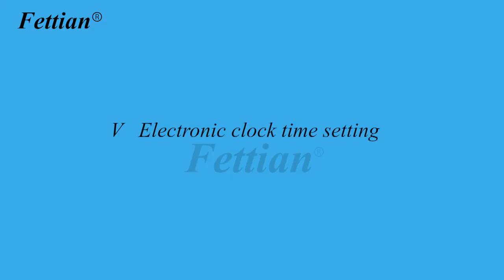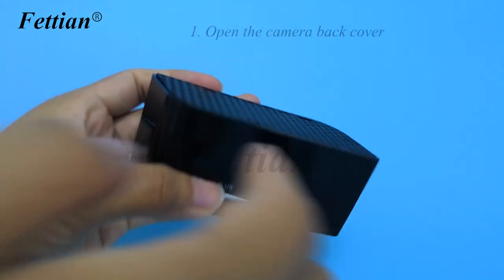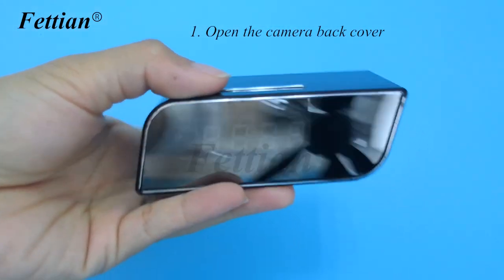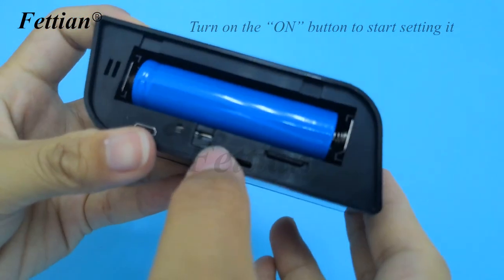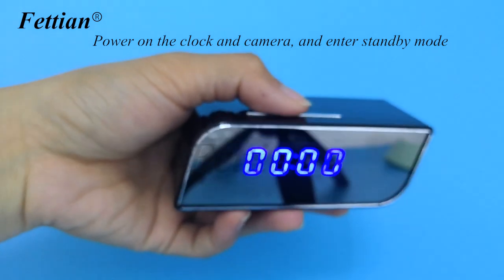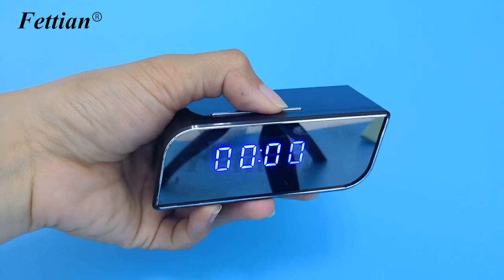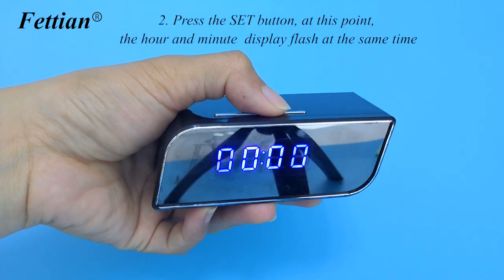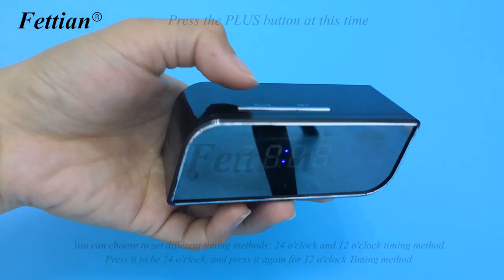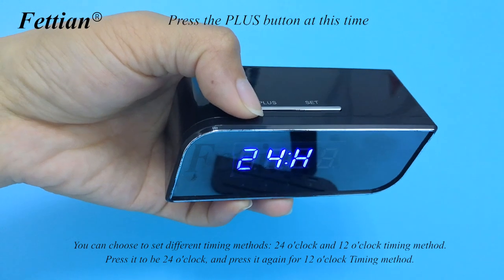Electronic clock time setting. Open the camera back cover and turn on the power button to enter standby mode. Press the SET button — the hour and minute display will flash simultaneously. Press the plus button at this time.